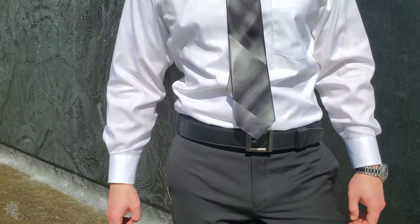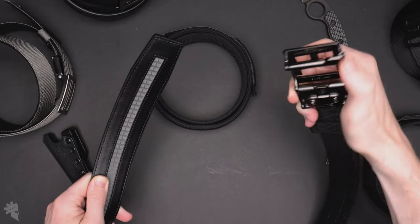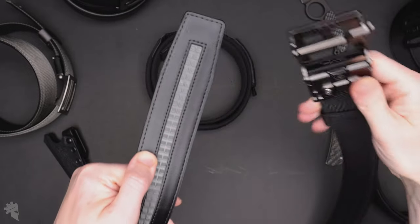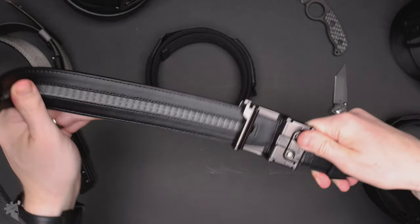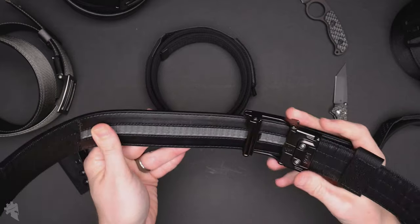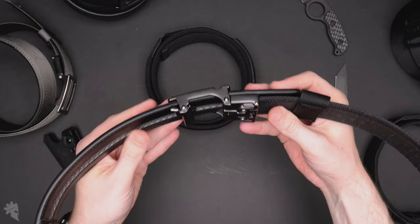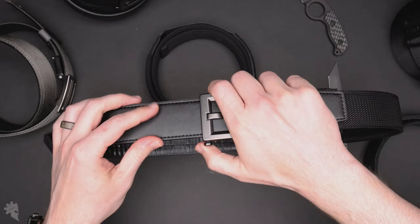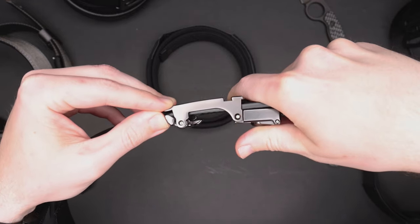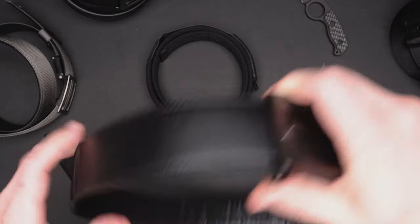This buckle and belt work exactly like all of the other Core belts — it's the same trackline system, which works basically like a giant zip tie. There's a spring-loaded lever in the buckle that interacts with the track on the other side of the belt and is adjustable in one-quarter inch increments. Every click you hear is a usable section of the belt. If you want to tighten it up just a bit, that's one-quarter inch in. And if you need to let out a little, you depress this lever, which unlocks the claw from the track, and you can slide it as much as you want.